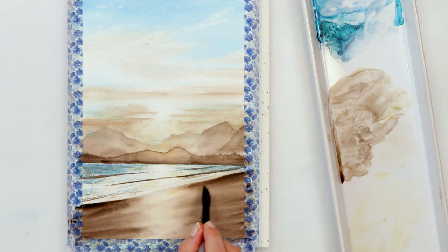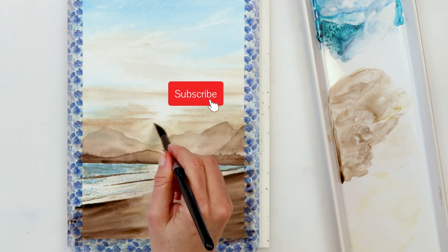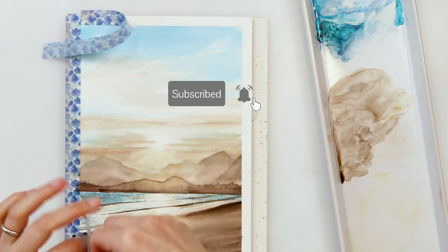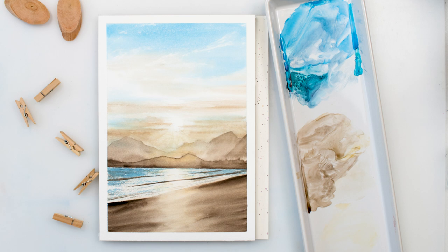With that I'll be finishing off this painting and this video. Thank you so much for watching and supporting me. If you liked this video please hit the like button, comment, and share. If you haven't already, please subscribe — it would really mean a lot to me. If you like painting seascapes, this won't be the last one in the series, so stick around and I hope to see you next time!